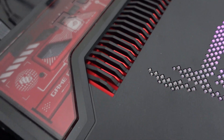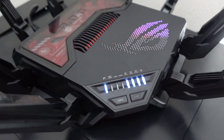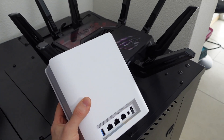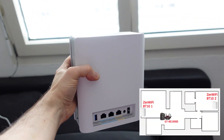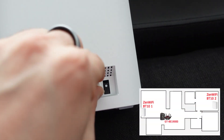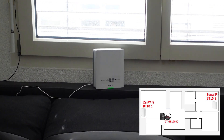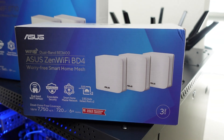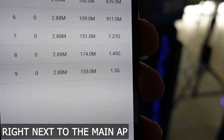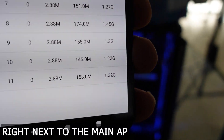The idea is this: we'll use the monster ROG Rapture as the main router directly connected to my modem. Then we'll place the two ZenWiFi BD10s in strategic points around the house to create a super powerful mesh network. Finally, the two ZenWiFi BD4s will be our bridges to the outside. But before we embark on this adventure, let's do a test in the house to see how these little gems perform.